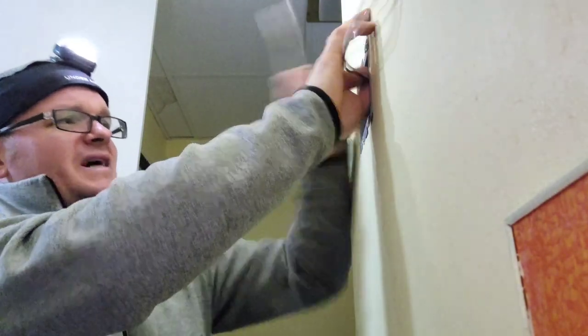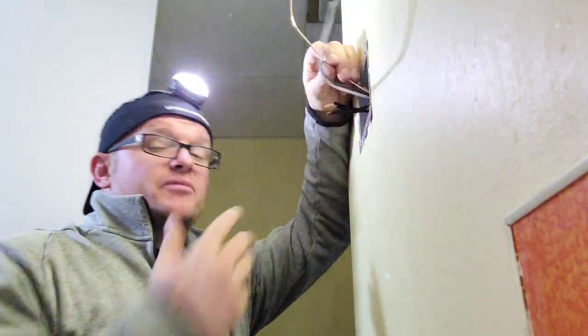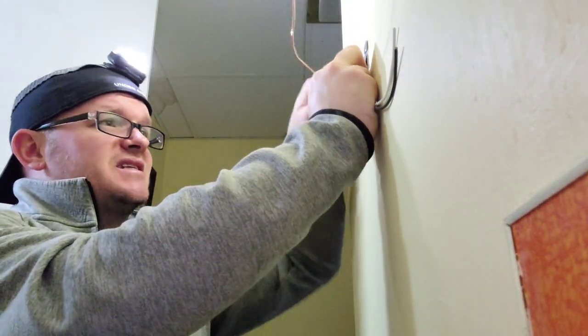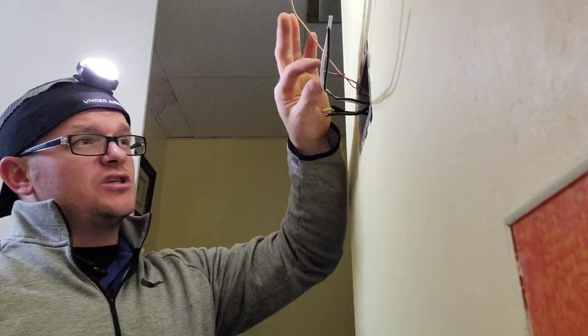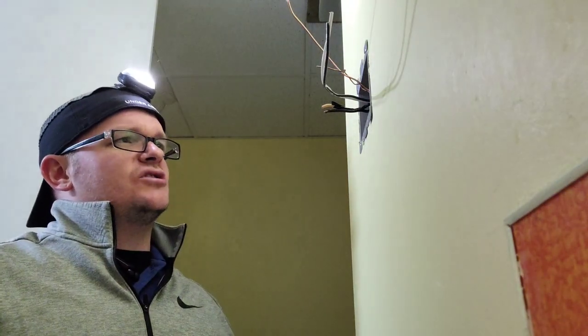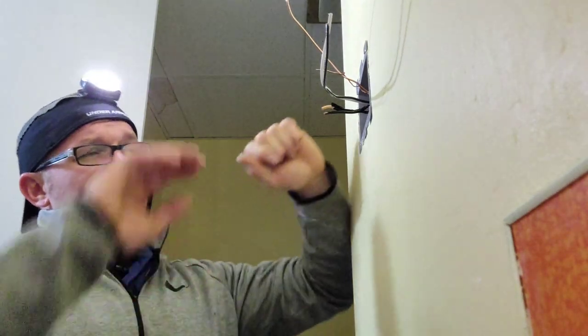Here's the most important step of this whole process. We have two different circuits — the original bathroom circuit and the new circuit I pulled in. Logic may tell you to keep the grounds separate because they're two different circuits, but the code states that all available grounds must be bonded together. So we're going to tie the existing circuit ground with the new circuit ground, and since we have a two-gang box, we need two pigtails coming from it. This wire is a little short, so I'm actually going to make a ground jumper — two ground wires about six to ten inches long.